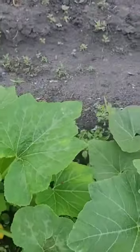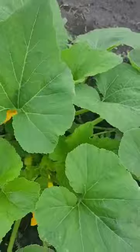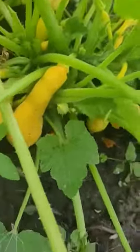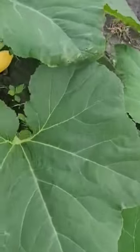Some of these are ready to be harvested already. The only thing about squash plants — you've got to be careful because they've got little bristles on them, sure enough sticky. It's time for me to start picking some squash before they get too big.